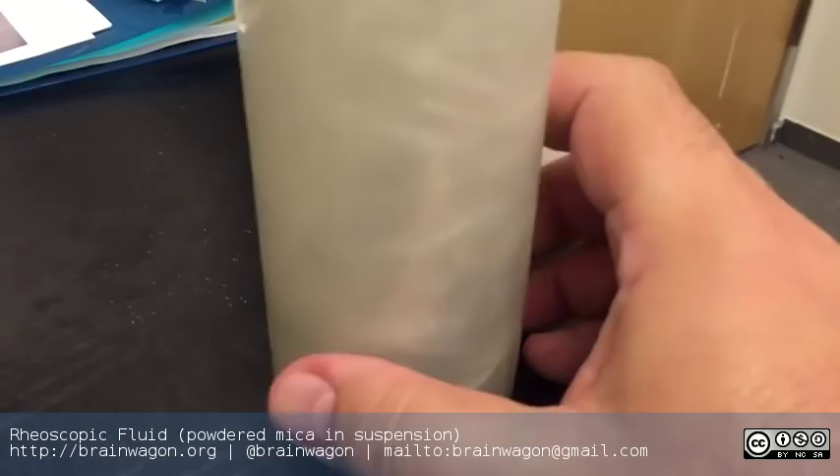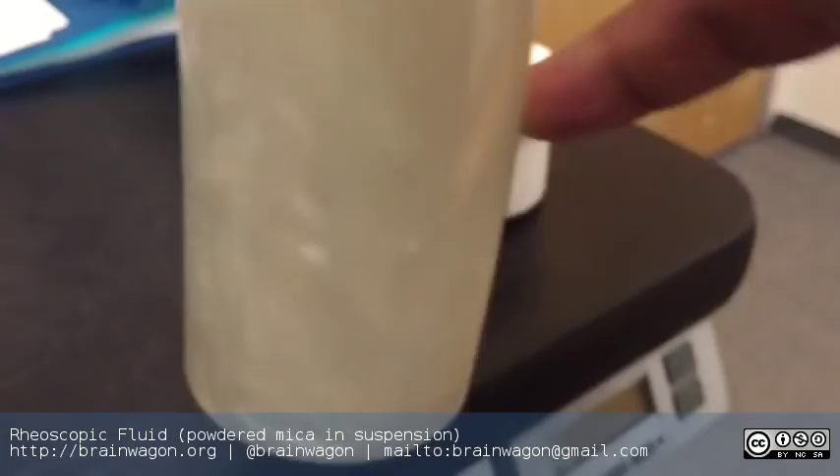And it's just kind of cool. Just a quick update, quick little science project. I don't know whether I'm going to take this more seriously or not, but this is a demonstration of rheoscopic fluids. Pretty nifty. I'll provide some links in the comments. Enjoy.